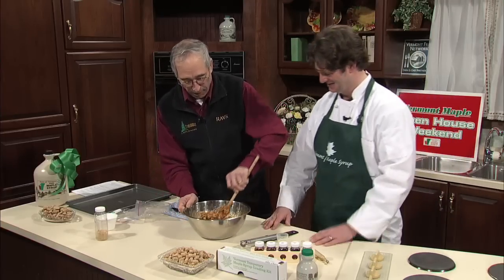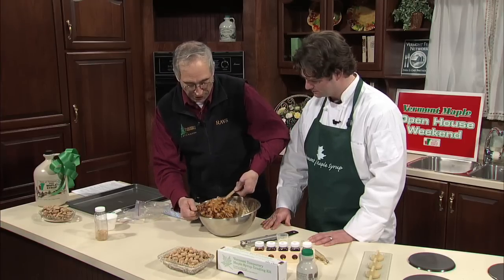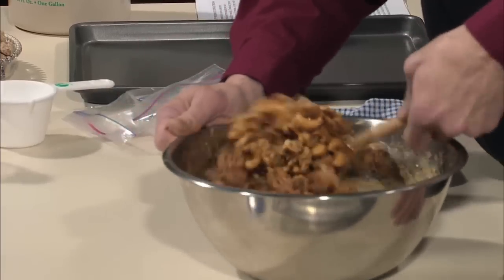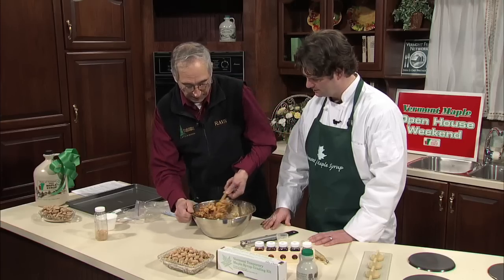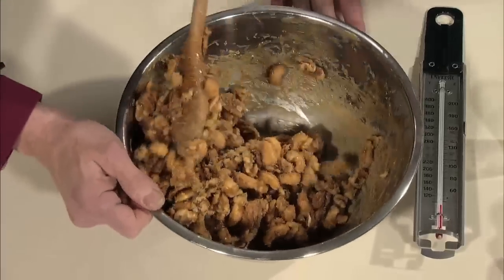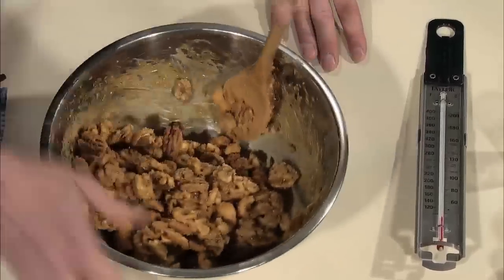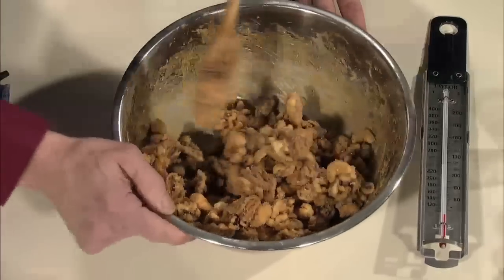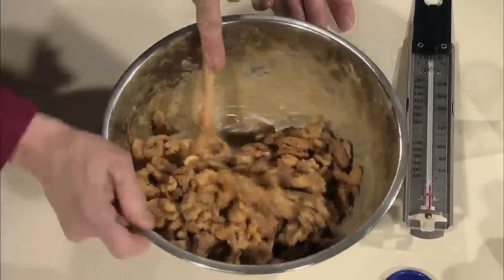If you'll notice, we've gone from a very shiny syrup — see how it's lost its gloss? The whole mixture is starting to become sugar instead of liquid syrup. You have to evaporate that moisture off to get it to this point. As you're stirring, that's causing the syrup to granulate, to sugar. It's because we took it to 245, between 245 and 250 — that's the magic number.